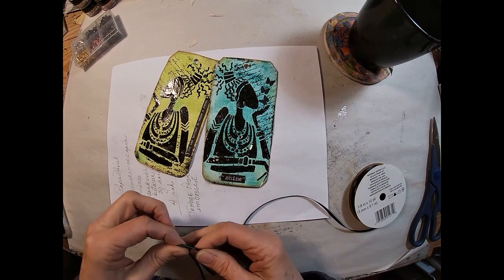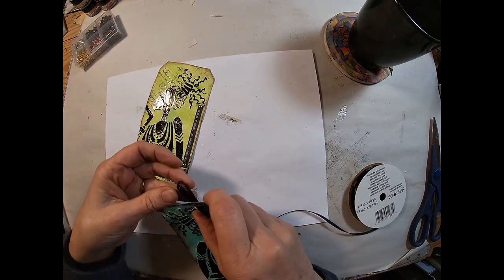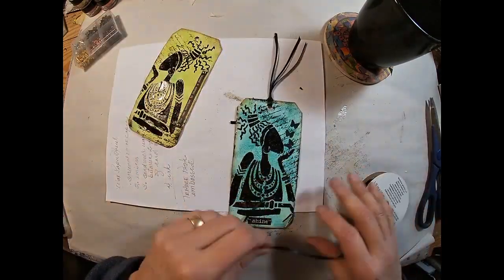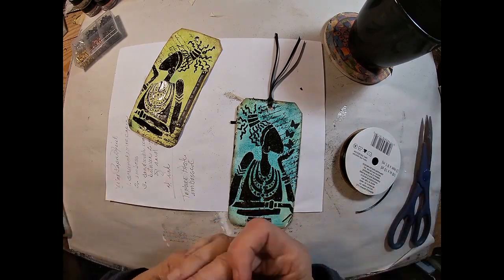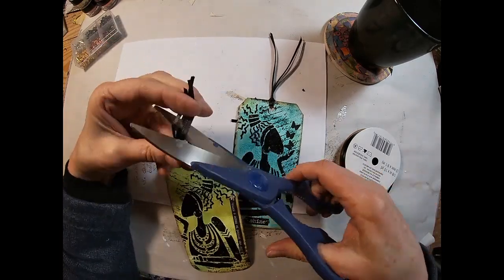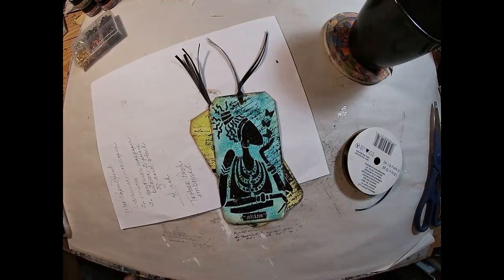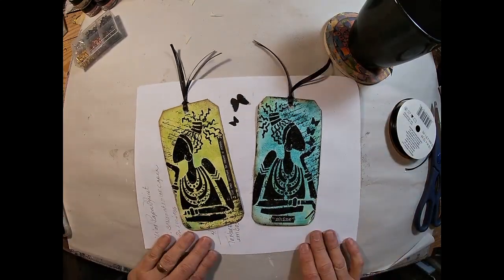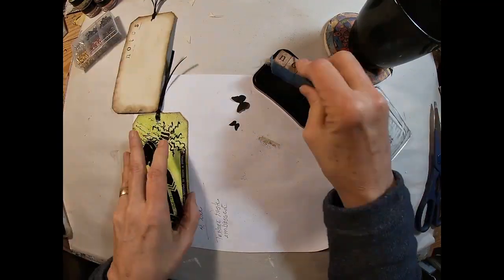I'm just cutting a piece of black ribbon and looping it through that hole, giving it one little tie to keep it secure. That pretty much completes the tag.